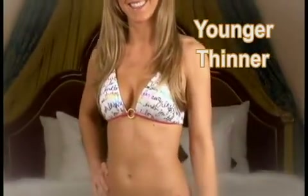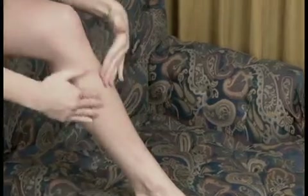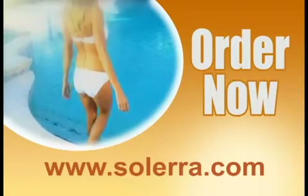And you can have the beautiful tan you want — look younger, thinner, and healthier without damaging your skin and without the messy tanning creams.